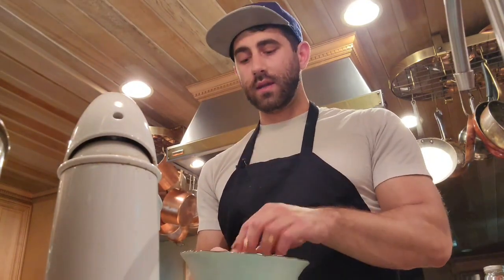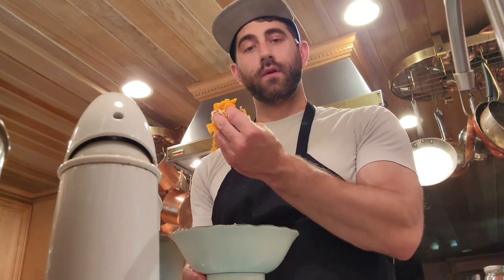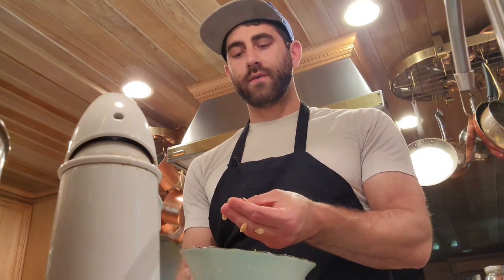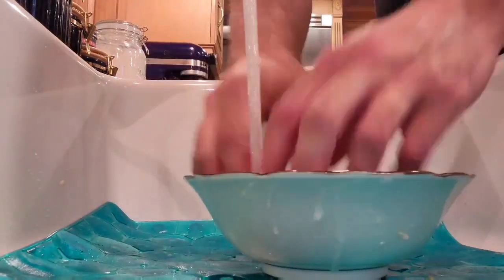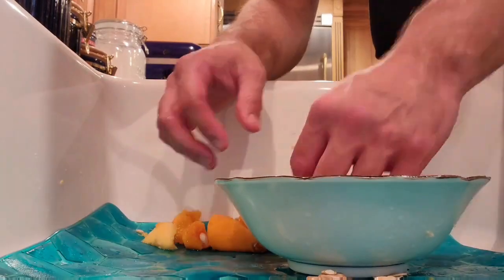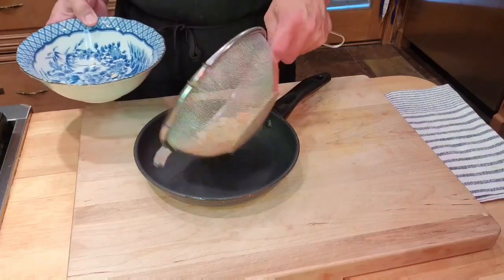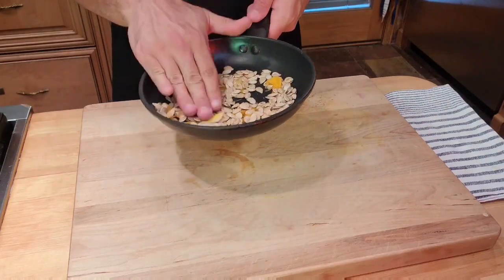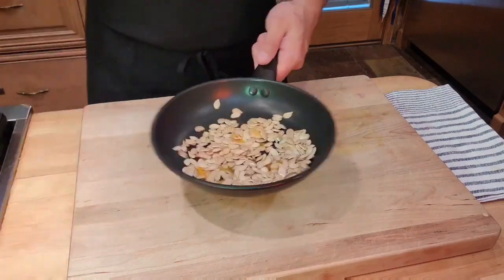Let's talk about our squash seeds. I like to begin by washing them off — they have connective fiber that holds them all together, and by washing them we're going to separate them and wash off some of that viscous fluid. That will also help them dry faster.